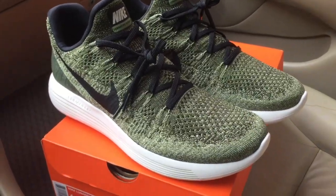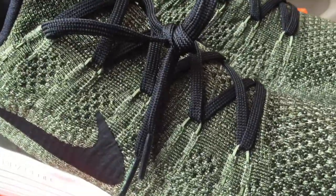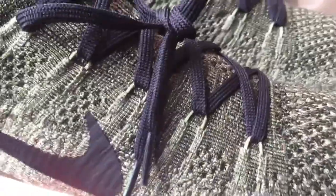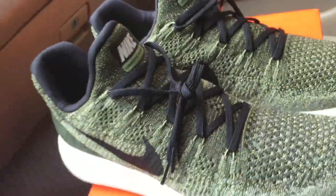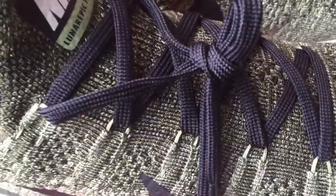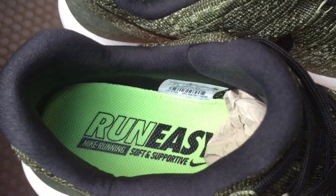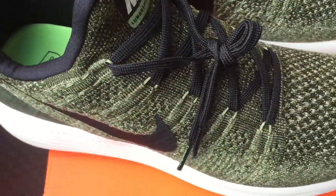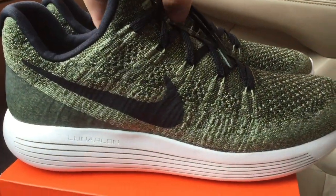On the upper side, we have the Flyknit just as before. You have the Flywire cables here — you can see a little bit of them, but they go all the way down to the sole unit for a better fit. There's pretty much no tongue; it's a one-piece sock-like construction. The collar is lightly padded and there's a removable insole.